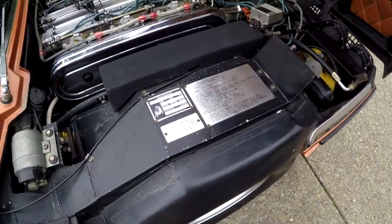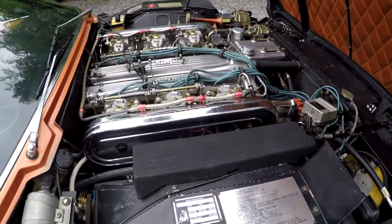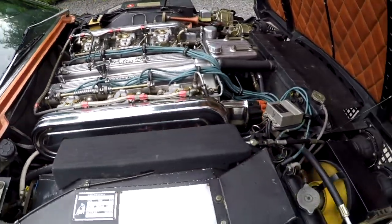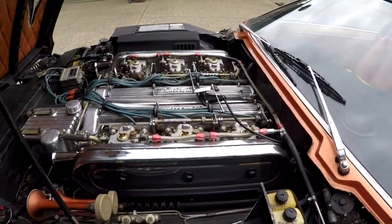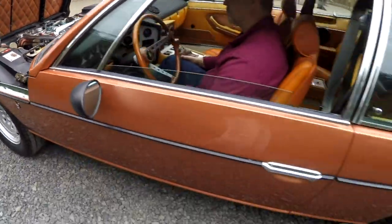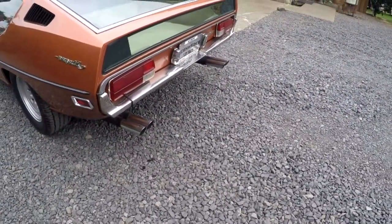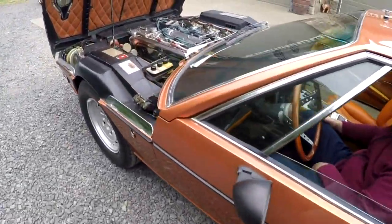Go ahead and fire it up. I did a cold start video — it really needs to warm up, about 10 minutes. Go ahead and rev it up now. It sounds great and it drives great. You'll hear a little bobble when it's not 100% warm, but after you start driving it just comes alive. We'll take you back here to the exhaust — hear the exhaust note. Not too shabby; I think it sounds pretty nice.